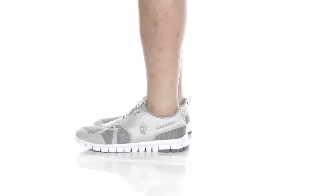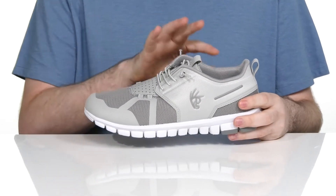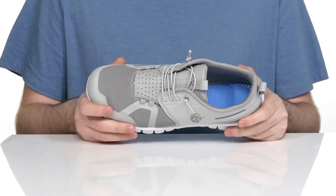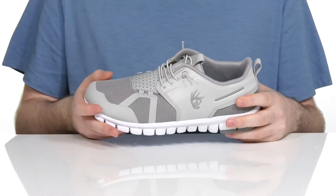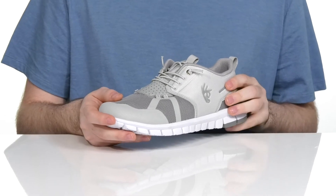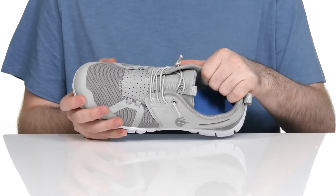Keep yourself looking great every day in this casual sneaker from Deer Stags. This silhouette is a low top look with stitched mesh on the upper, keeping it very breathable, using a more solid textile and synthetic overlay to add lots of strength. It has perforation there on the toe to make sure the inside is always nice and cool.